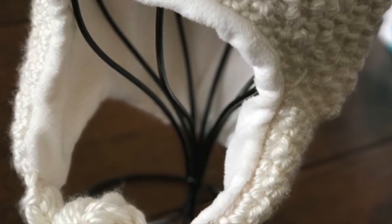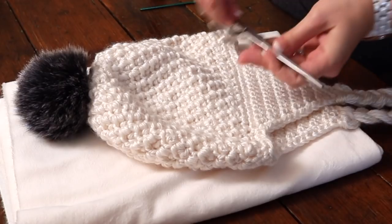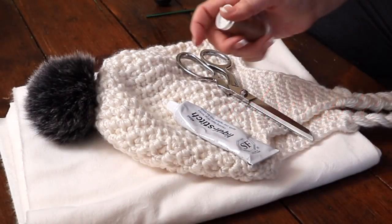Hey everyone, my name is Cyprianne. Thanks for joining me on my channel today. Today I'm going to be showing you how to line a hat with ear flaps. So let's get started.